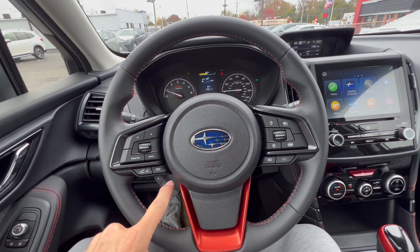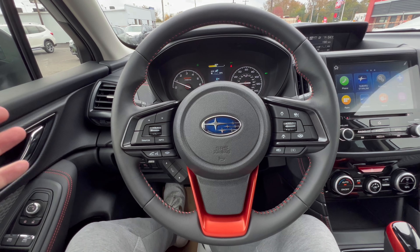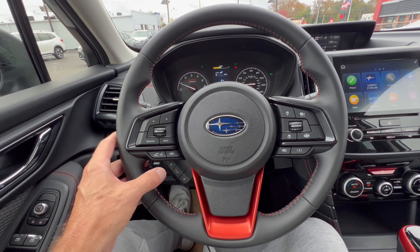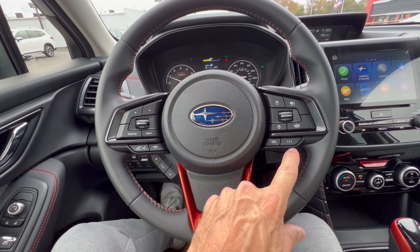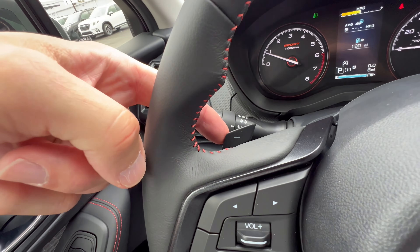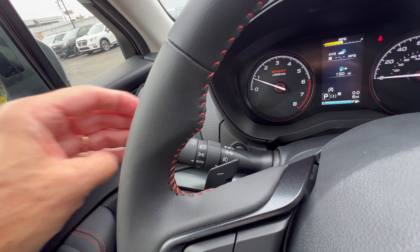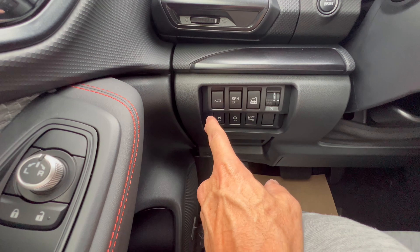Subaru steering wheel — nice leather-wrapped with orange stitching and orange trim on the bottom. Round-bottom wheel but plenty of room to get in and out of this Forester. It's a big, airy driver cockpit. Flat black switch gear on the left has telephone, voice commands, source, info, and volume controls. On the right: SI Drive, safety suite, and cruise control. Paddles for the simulated seven gears of the CVT. Left stalk for headlights and fog lamps, right stalk for front and rear wipers.